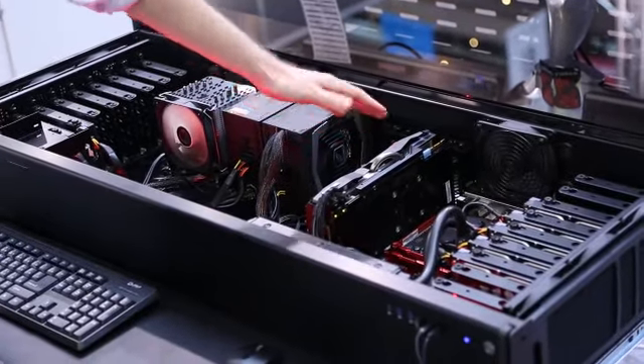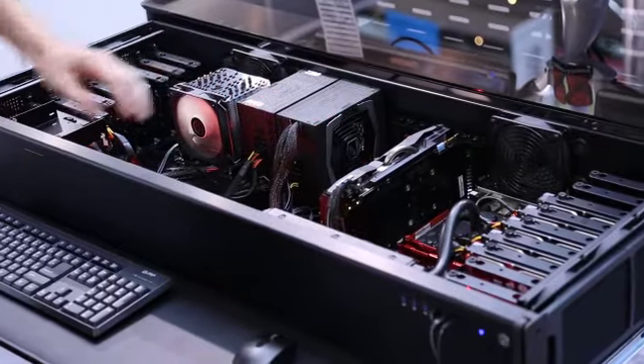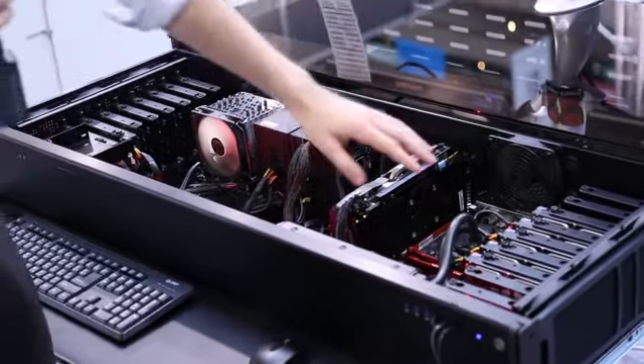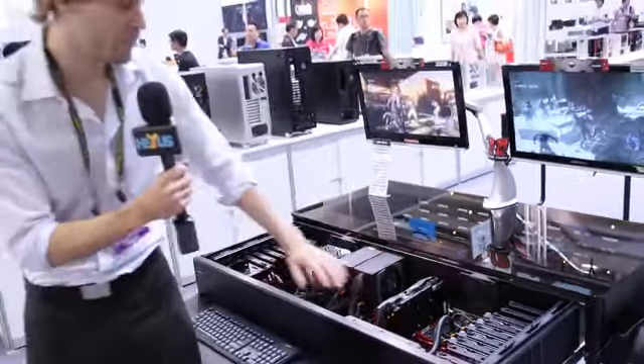This is the more workhorse side. You can have an HPTX motherboard. You have nine HD bays that are removable, and three 120 millimeter fans that are also removable. You can put a radiator in there as well.